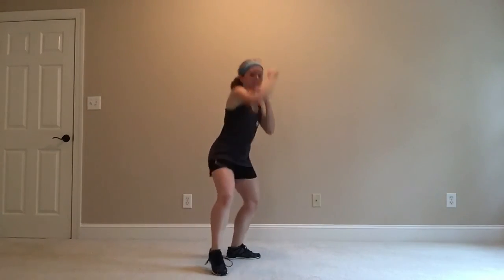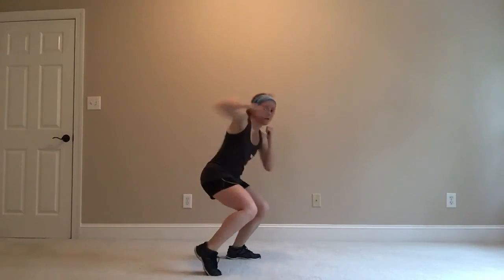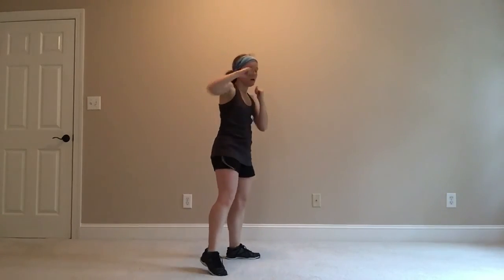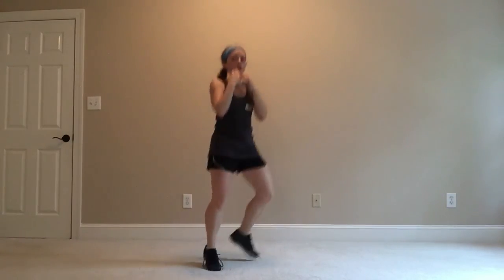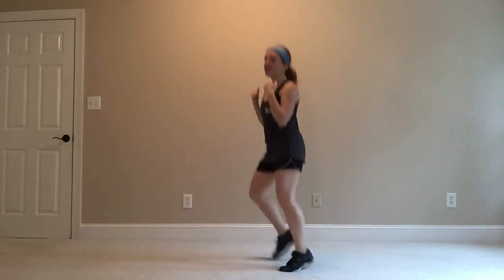Elbow is a little higher than that fist. Stopping that fist at that imaginary wall right here. Up and down — we are going to be doing the same exact thing on the other side, right arm this time.